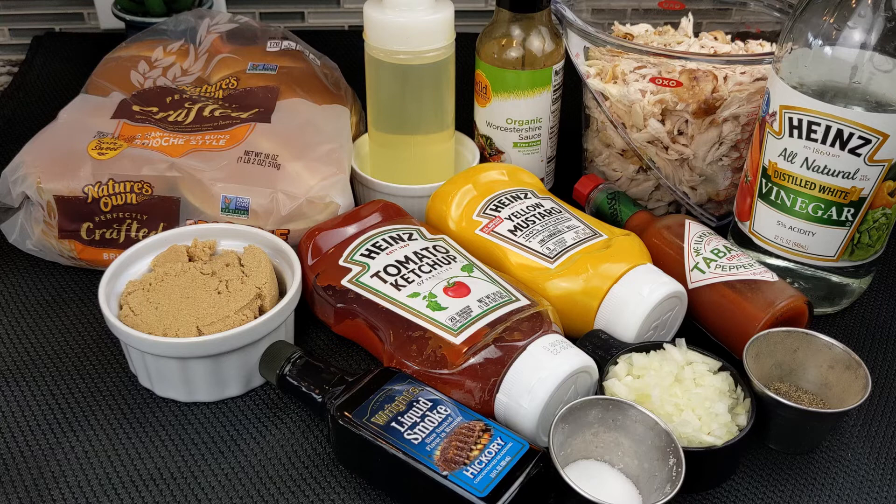At least once or twice a month I pick up a rotisserie chicken from a grocery store. This comes in handy when I don't feel like spending too much time in the kitchen. Today I'll be sharing my easy pulled barbecue chicken sandwich recipe using rotisserie chicken. These are the ingredients you will need to make my pulled chicken sandwiches.